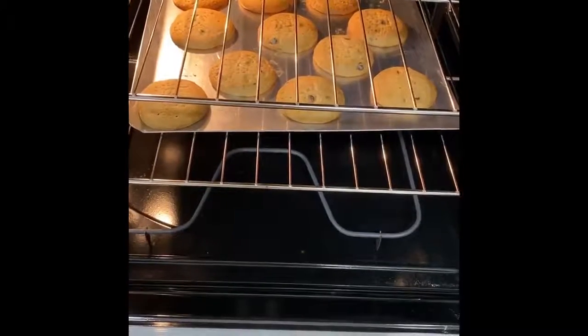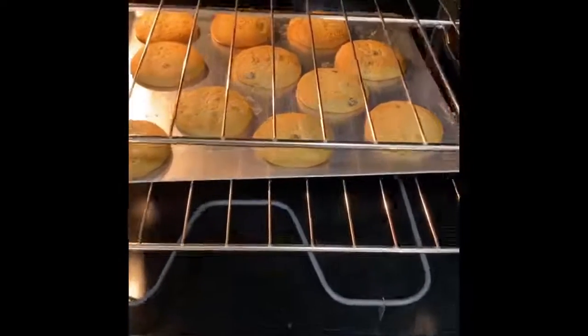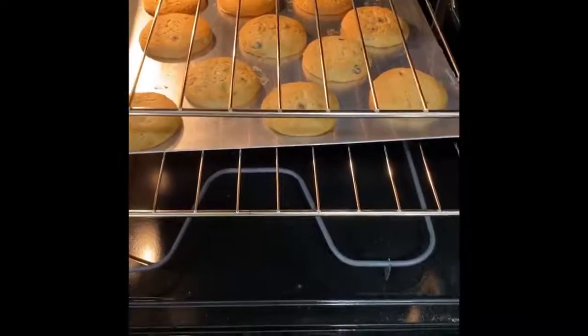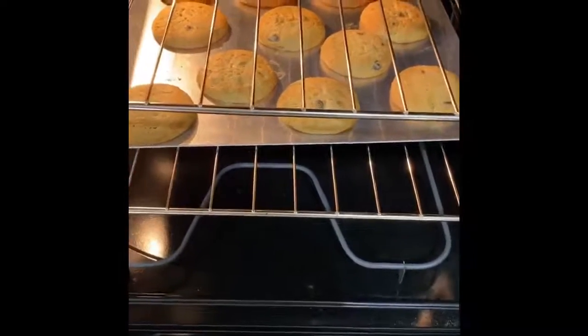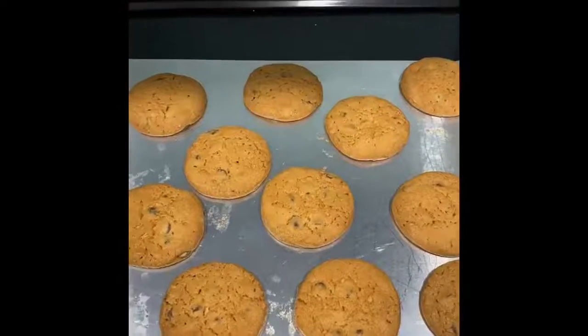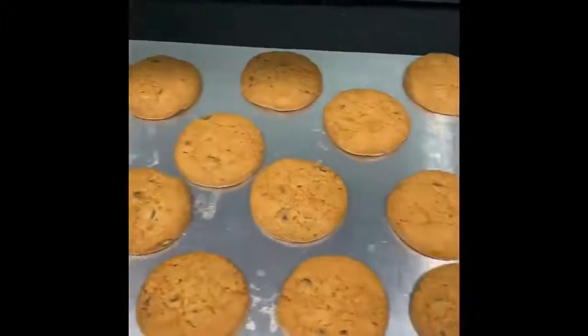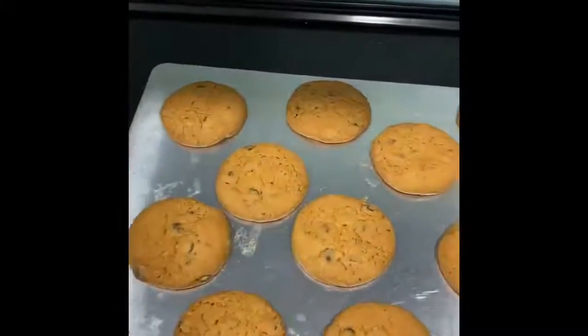I'm checking on my cookies about 15 minutes in. I think they could go for a little bit longer — I want them a little more golden than that. So I'm going to set an alarm for three more minutes. I just pulled my cookies out of the oven and they look pretty good. Pretty happy with them, so thumbs up — good job us.